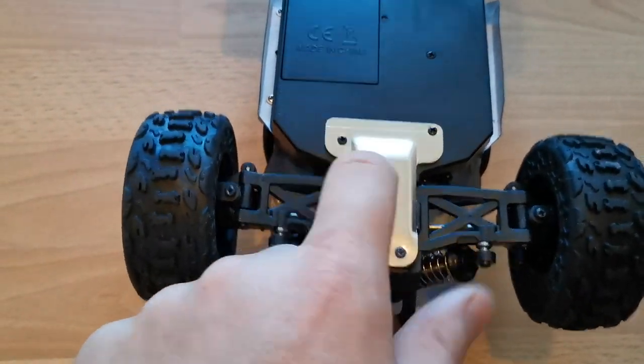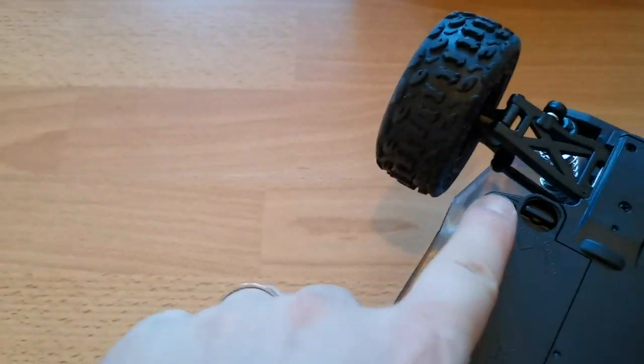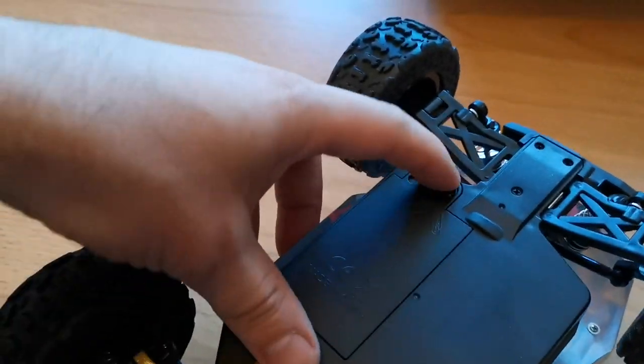This is metal. And they changed how you open the battery case — you used to have to unscrew it to open it.